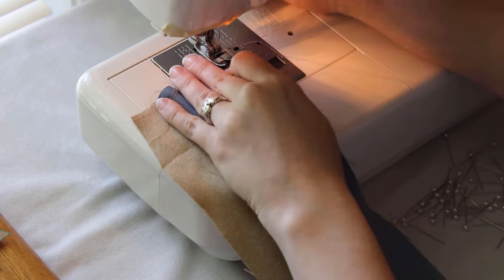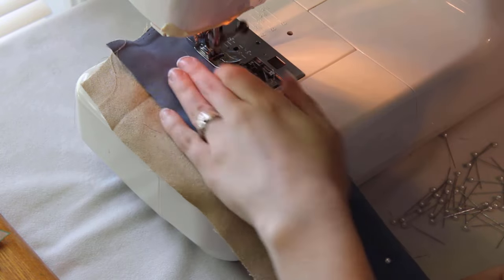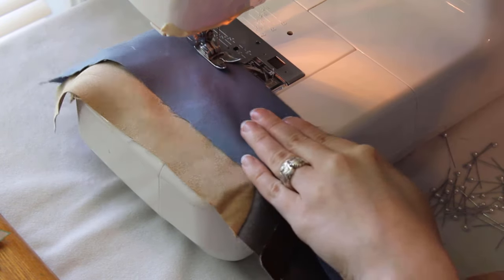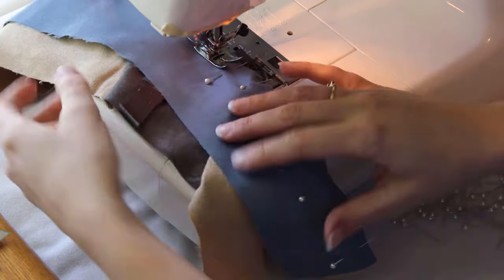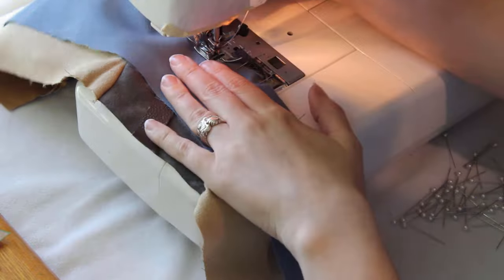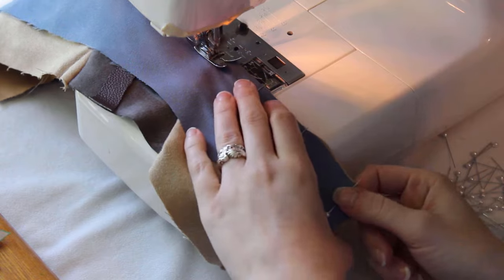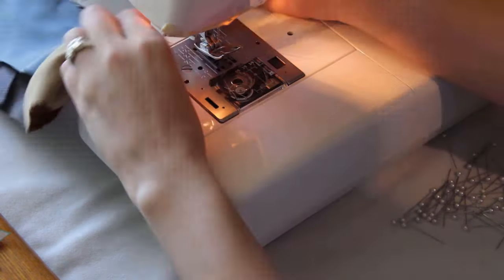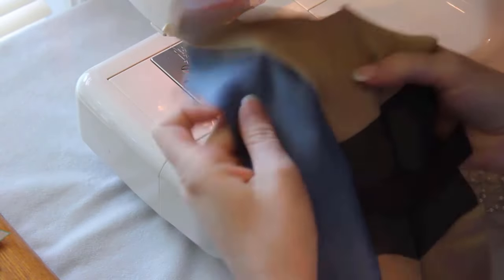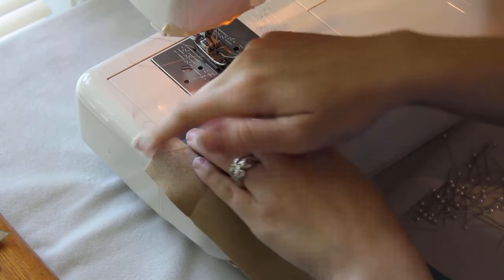Once it's all pinned, I sew it on, making sure the strap is properly aligned before sewing it into the seam. I trim the extra off the end of the strap so the new seam's edges are flush, then finish it with a zigzag stitch.